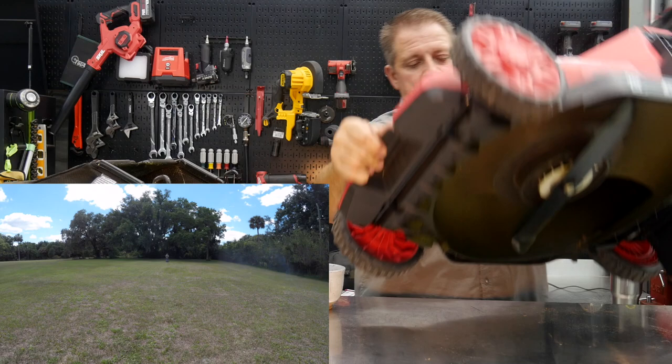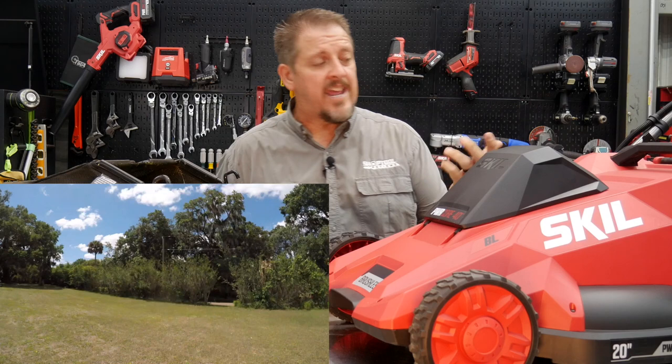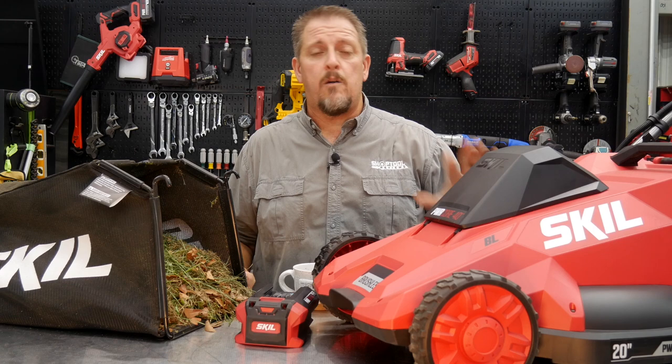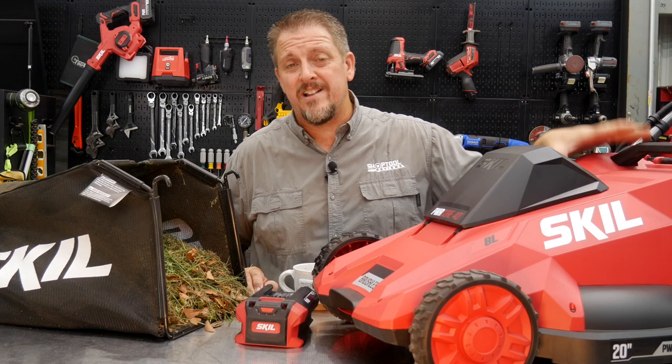You can easily transport this mower to your closet or garage, stand it up, whatever you need. It's easy to fold the handle, extend or lower it, and lift the mower up and down with one lever to adjust the height. We really like it.